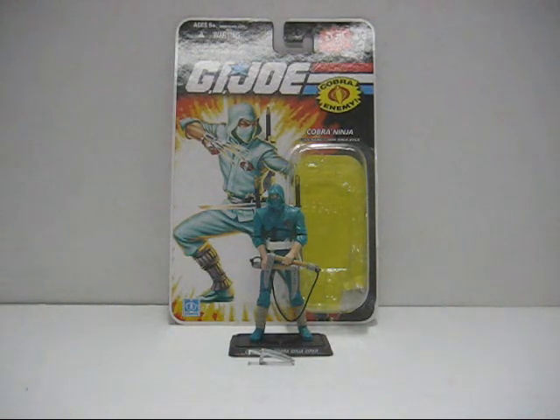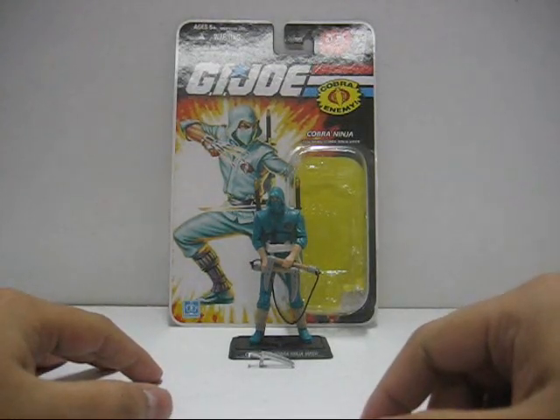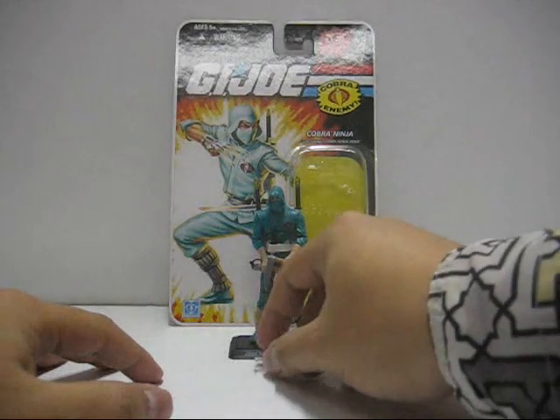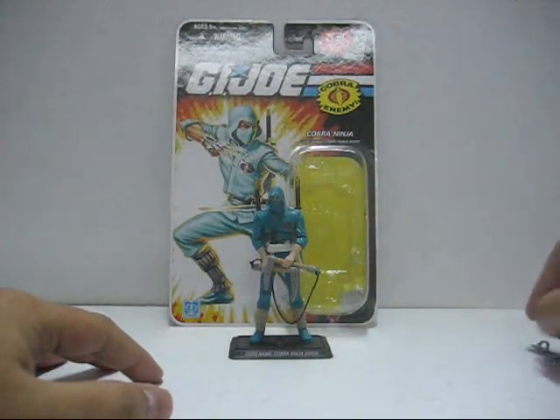Hello everyone, this is Lucy05 and I'm back again to review the 25th Anniversary G.I. Joe action figure toys. Today I'm sad to say that I'm reviewing the Cobra Ninja Viper. As always, I will start with the packaging first before we go to the figure.